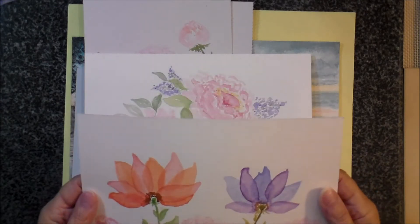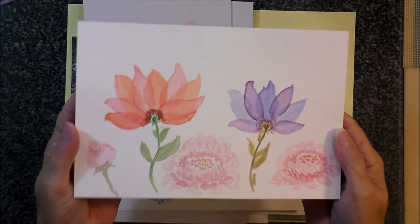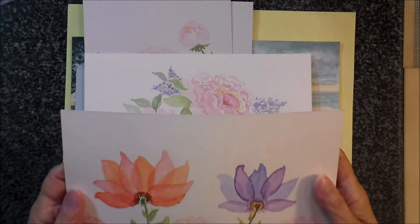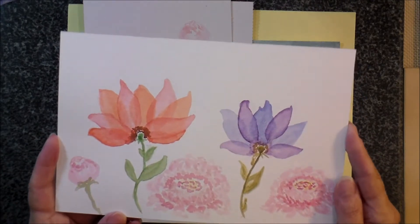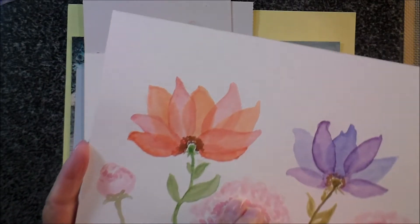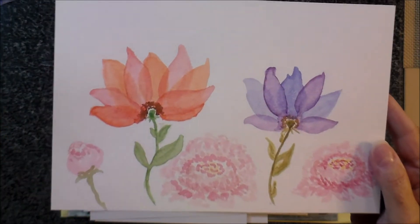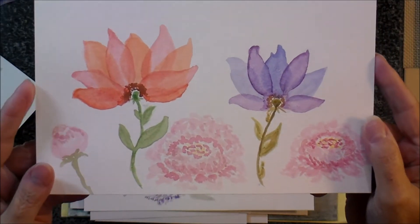Now I did go out and get some Arches watercolor paper — I got it on Amazon — which I'm only going to use sparingly right now. It's the kind that she recommends, and you can really tell the difference when you're actually working with it. So I made these flowers, and this is kind of a layered technique — if you can see the underneath and then the color on top. With these last two, you can start to see just a little bit of improvement.